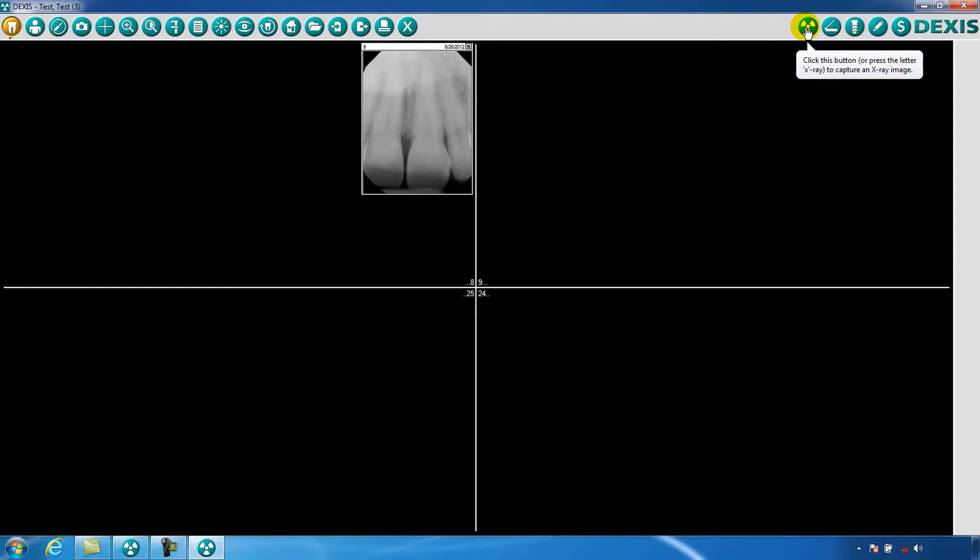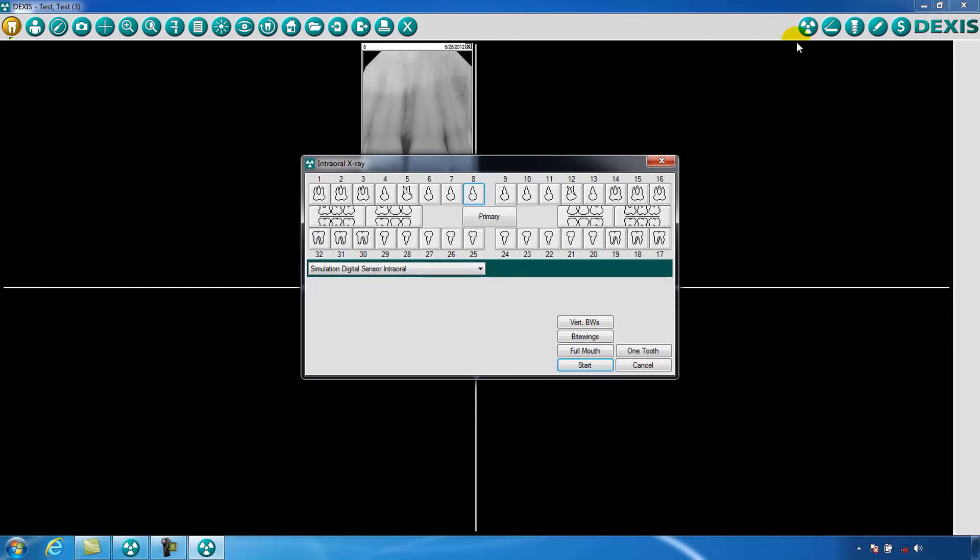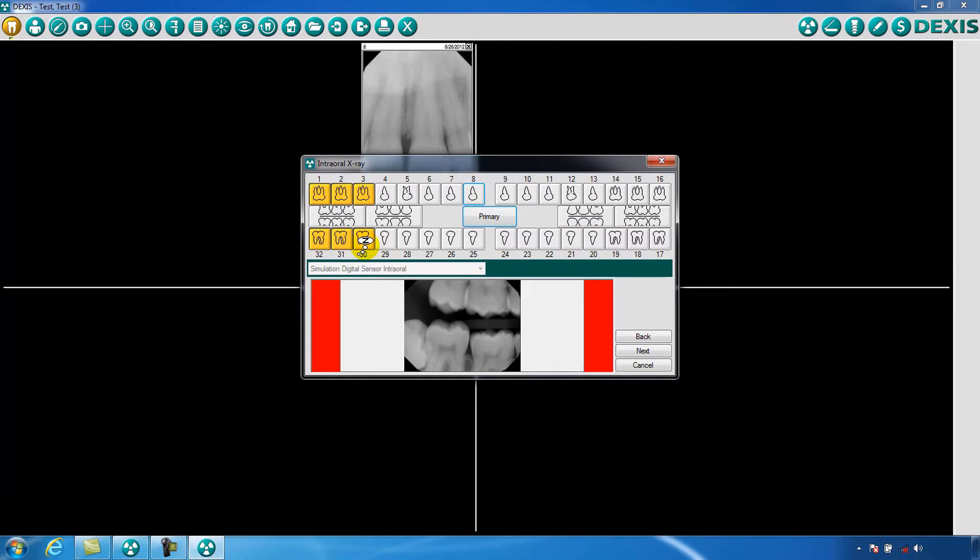To take a series of x-rays, click on the X-ray capture icon again and select the series. Notice that several teeth are highlighted in this selection. Position the sensor in the area of the highlighted teeth, position your x-ray cone, and trigger your x-ray. The software will automatically advance to the next set of teeth in the series, allowing you to take the next image.